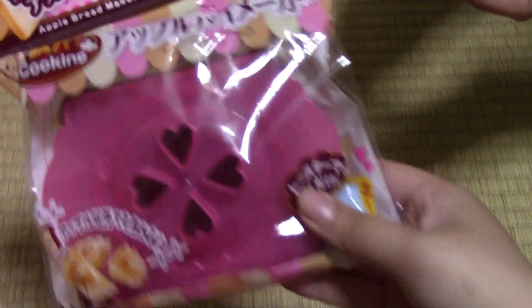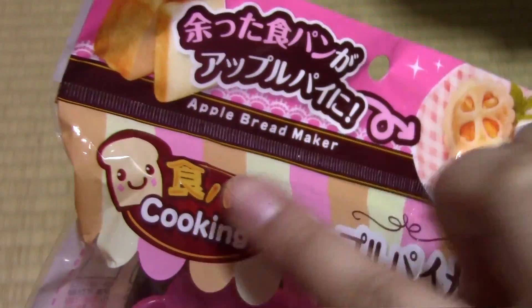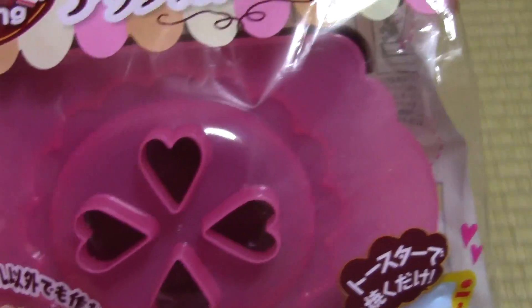I'm very interested in this one — it's an apple pie maker. With bread again, it's the Shokupan Cooking series. If it's easy, I will make apple pie every day.